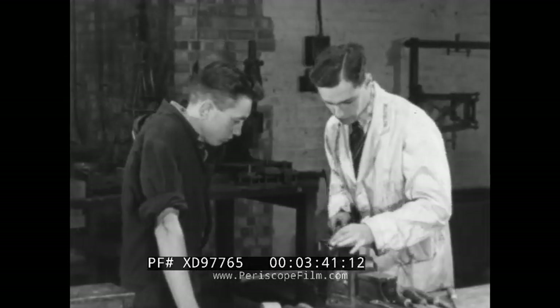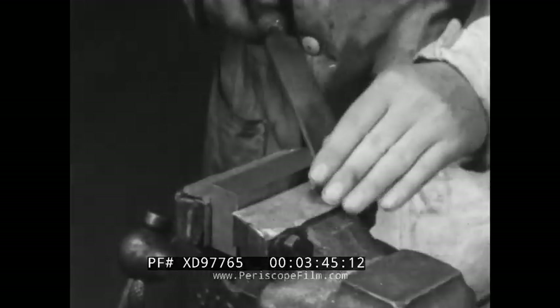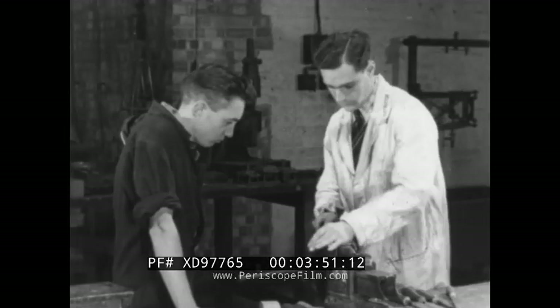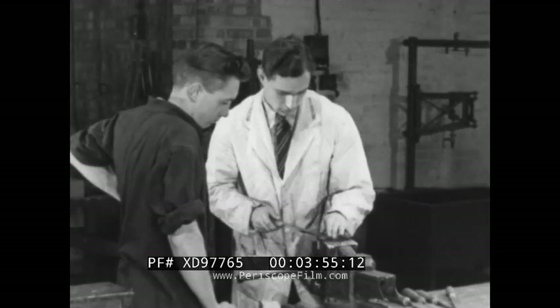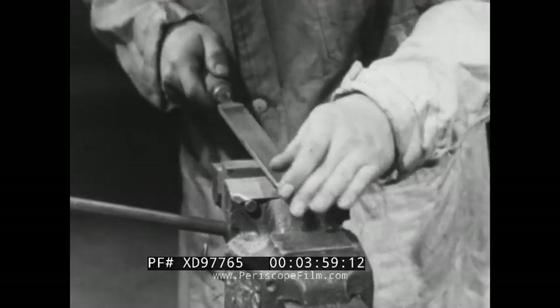The file should move evenly over the job, diagonally from the point nearest you to the furthest point. The whole cutting length should be used. If you file at right angles to the job, each stroke covers only a small area and you'll find it difficult to file the whole surface evenly. And this is what may happen.